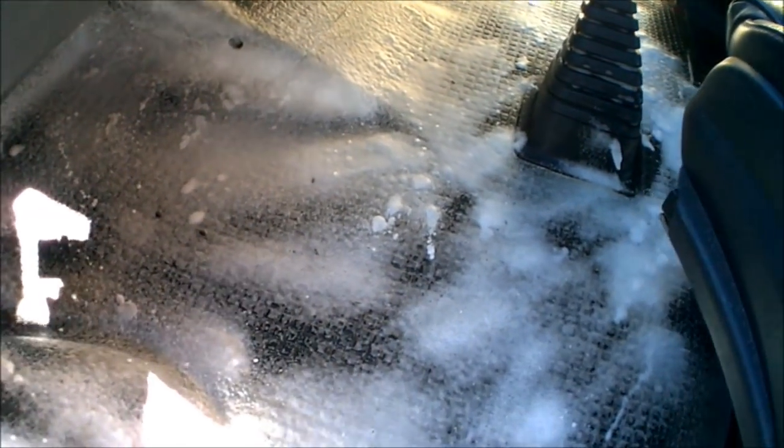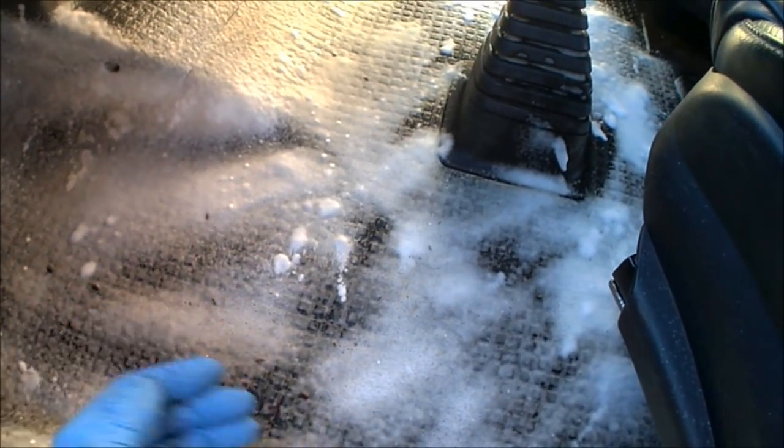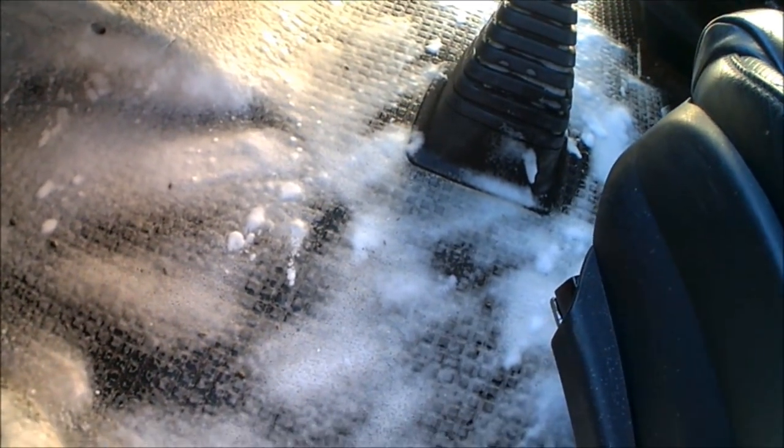The floor is pretty much lathered in the upholstery cleaner now. This just needs to soak in for a minute or two, and that should then lift up all of any ingrained grime and dirt that the wash down didn't actually get out. I'll leave this for a couple of minutes, give it a wipe down, and then it should be pretty sparkling clean and ready for a polish.